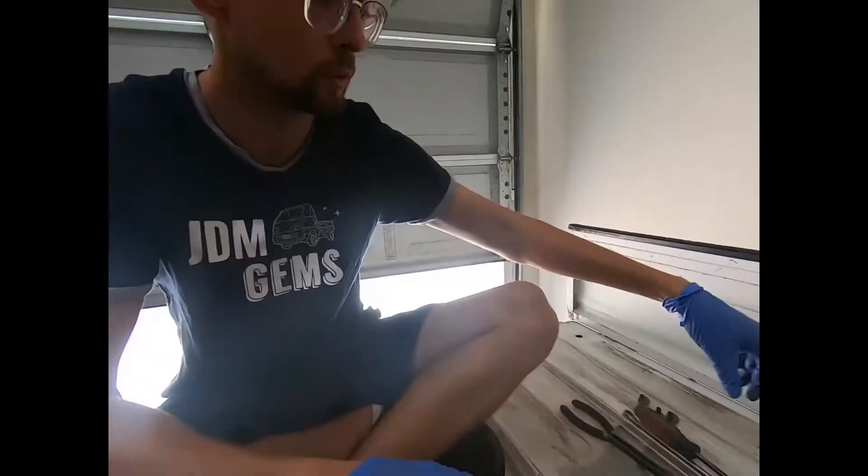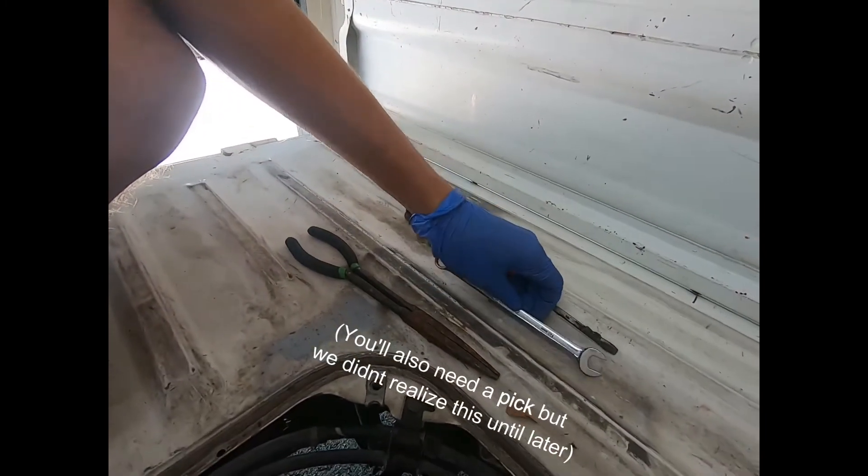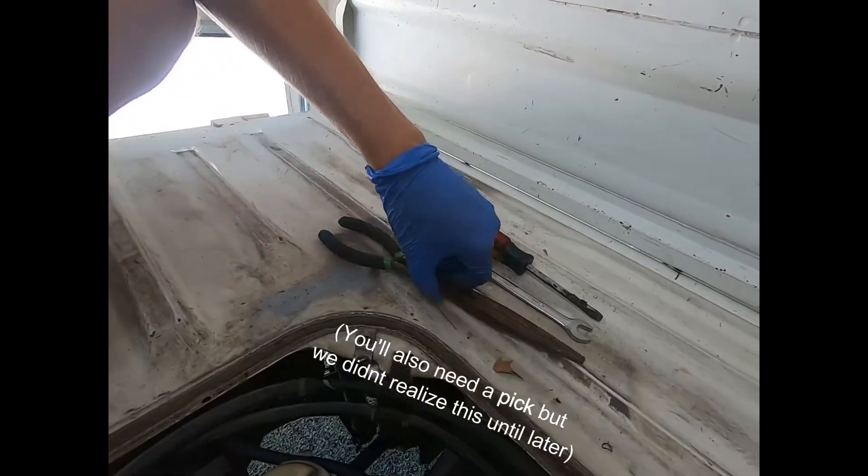Hi, this is Patrick from JDM Gems. Today we're going to be working on a 1989 Honda Acti. The service we're going to be performing is the o-ring on the distributor. The tools we're going to need are a screwdriver, a 12mm, and needle nose pliers.